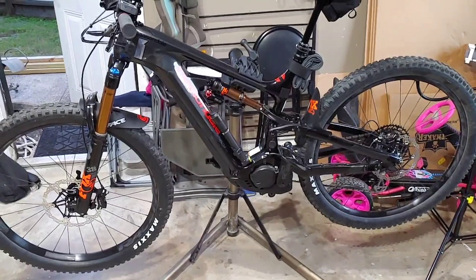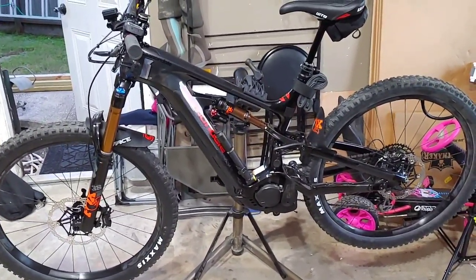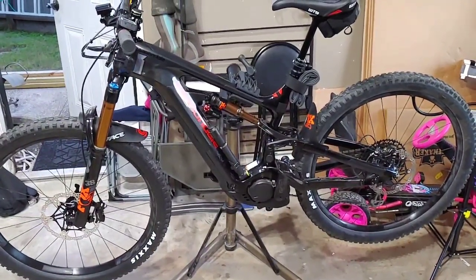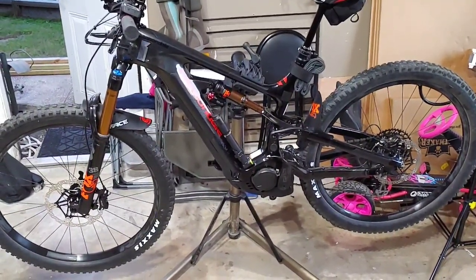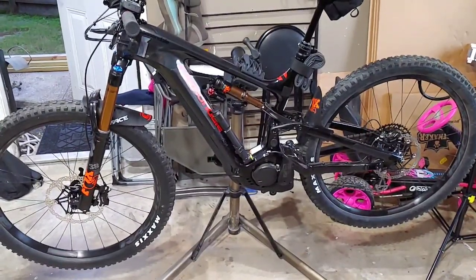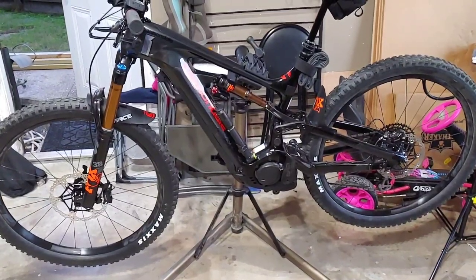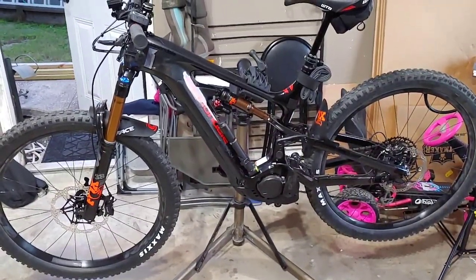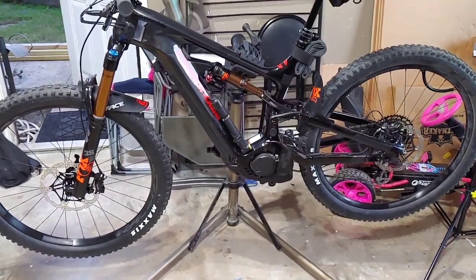So there it is, all set up. I have 220 up front, 200 in the back, Hope Float rotors with SRAM Guide RE brakes. They are the brakes that come standard on this Cannondale bike. It's actually the same downhill code brakes that used to come on some downhill bikes, so they are very very strong brakes mixed with the standard guide brake levers up top. Works really well.